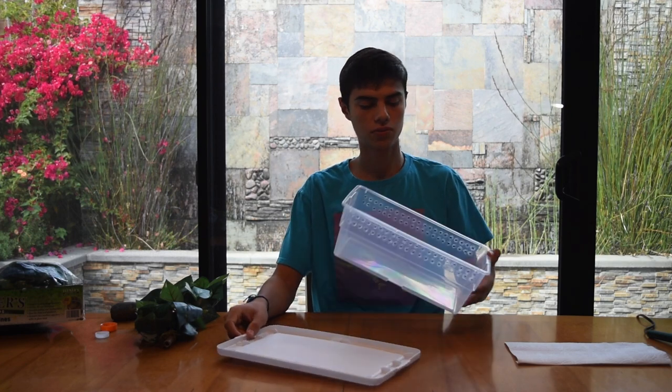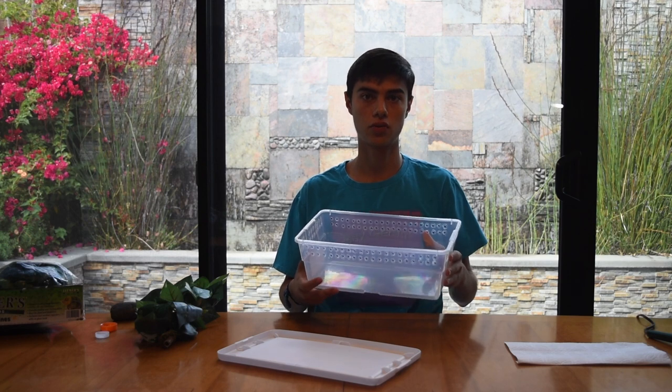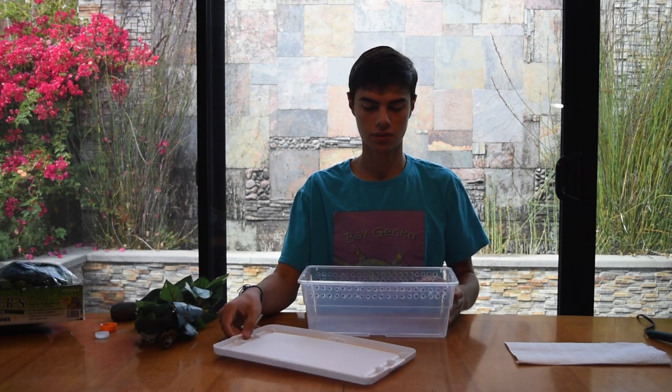Once you've burned your holes all the way around, you want to make sure you clean your plastic shoe box really well with soap and water and rinse it thoroughly.